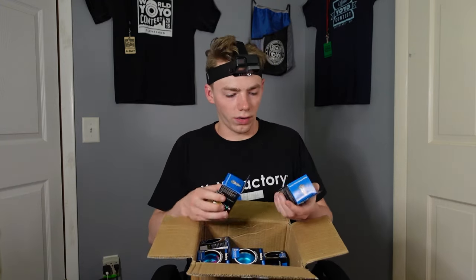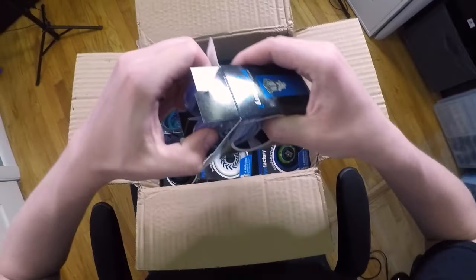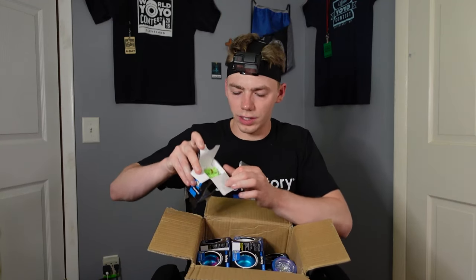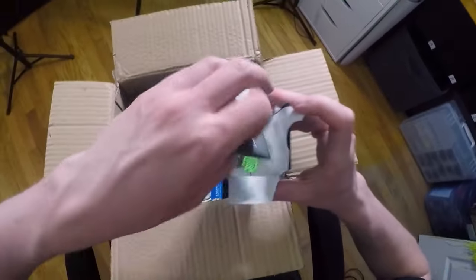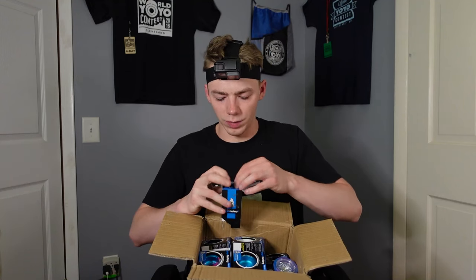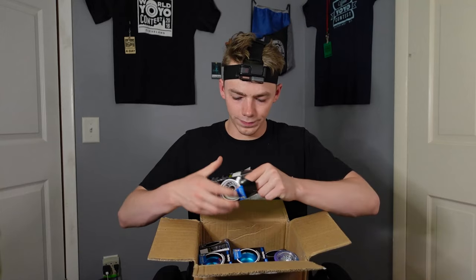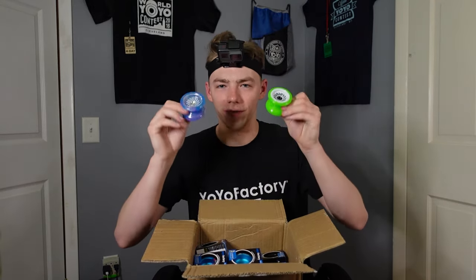Next up, we got two of the regular plastic Arrows. Looks like this one is a Galaxy colorway — that is pretty awesome looking. At the top of the box, there's actually a little compartment that comes with an unresponsive bearing. That's what's cool about the Arrow: you can play with it both responsive and unresponsive. Then we got the green one right here. If you want to pick up the Arrow, it's available on my online yo-yo shop — first link in the description below.